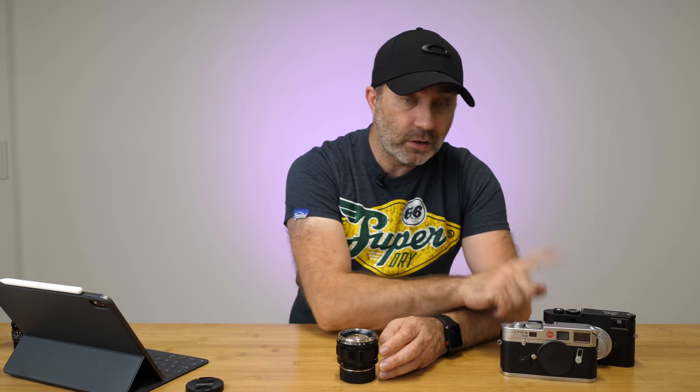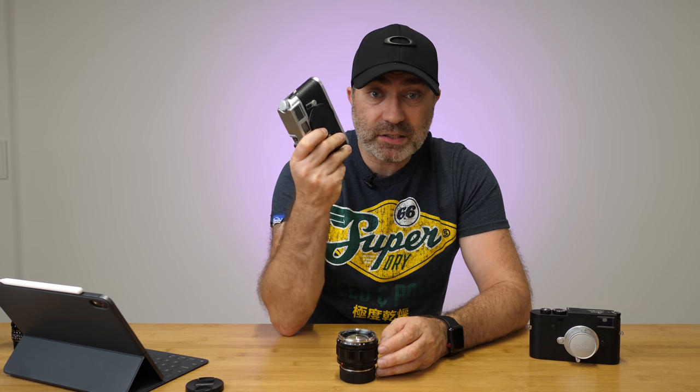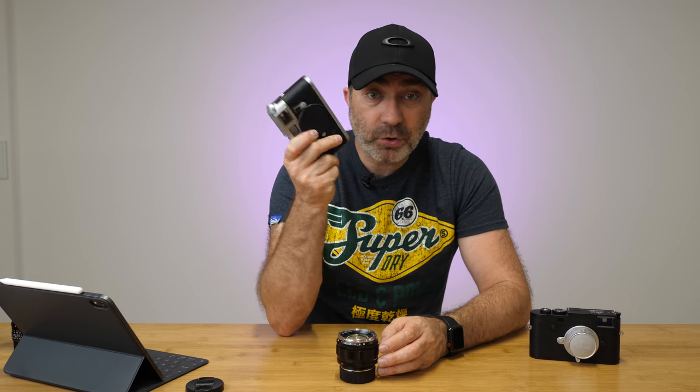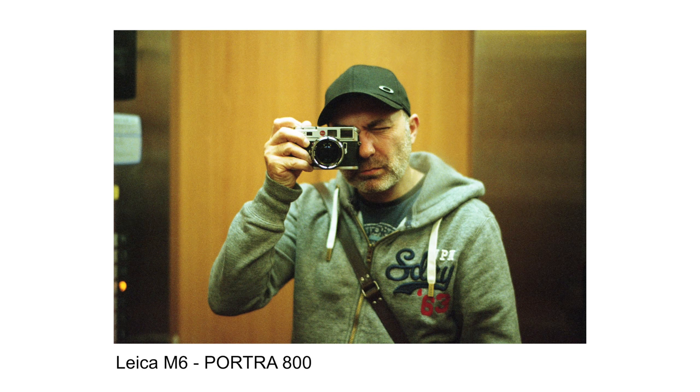So what we're going to see now is a slideshow of the photos taken with this lens on the M10P and on the M6 TTL 0.58 magnification. I'll put at the bottom of each photo whether it was shot on the M10 or the M6 so you know if it's film or digital — though I think you can tell because the film is quite noisy.